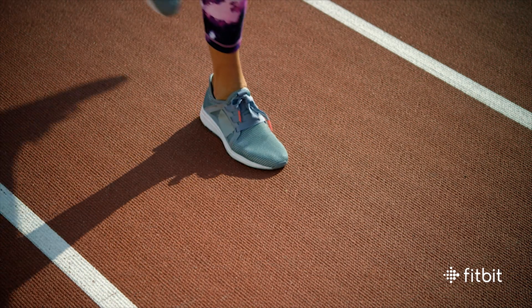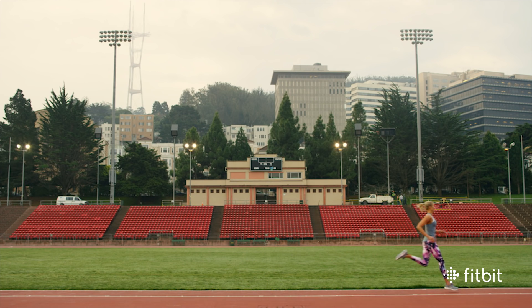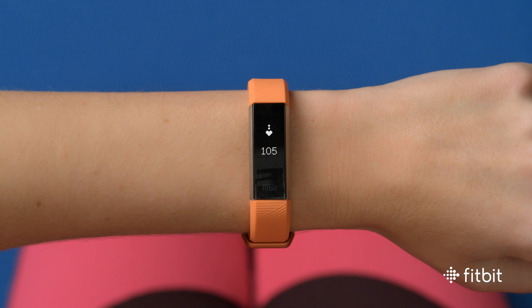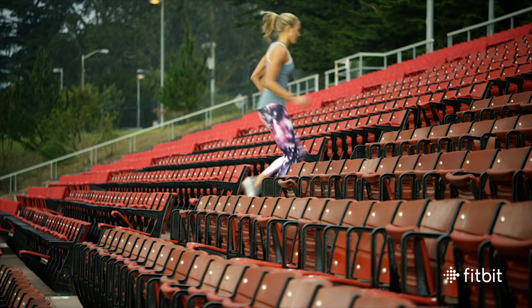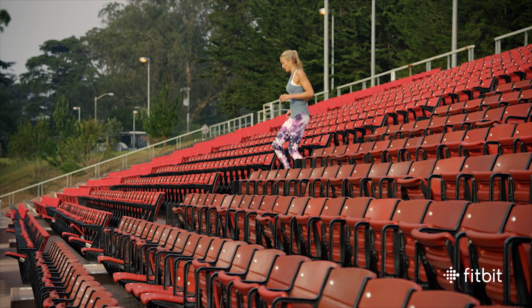During exercise, Alta HR helps you gauge your workout intensity with three different heart rate zones. To know which zone you're in, just look at the position of the heart icon. If the heart is at the bottom, you're in the fat burn zone. The middle heart means cardio. And when the heart rises to the top, you're in the peak zone. Once you see which zone you're in, you can decide whether to push yourself a little harder or pull back on your effort.